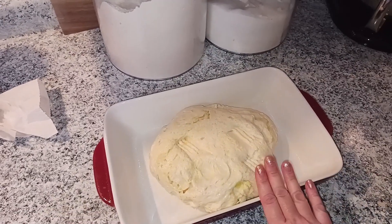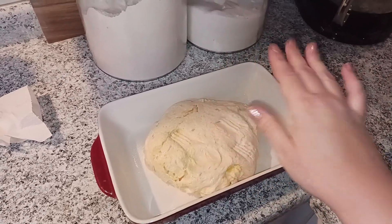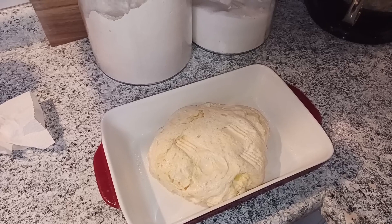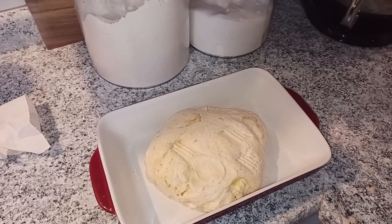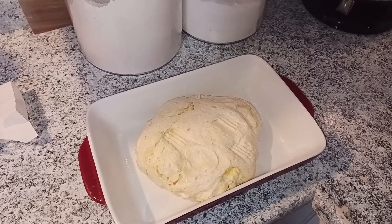We are going to let this sit again. Cover it up so nothing gets in it, and let it sit for about two to four more hours on the counter, letting it spread out and rise on its own. In about two to four hours we'll come back, and it's going to be at that point that we decorate and throw it in the oven.